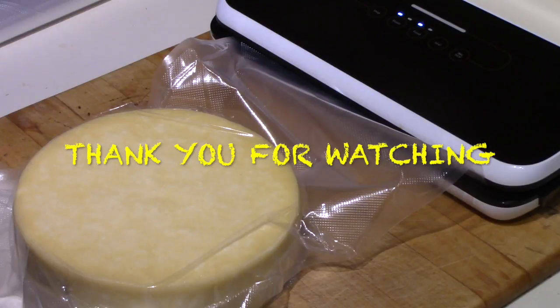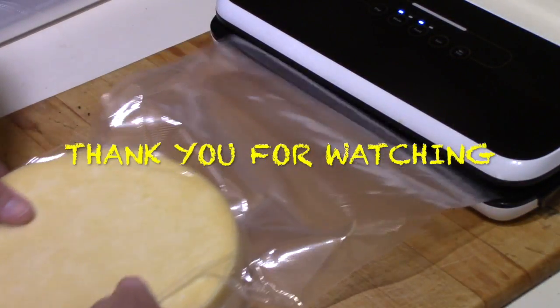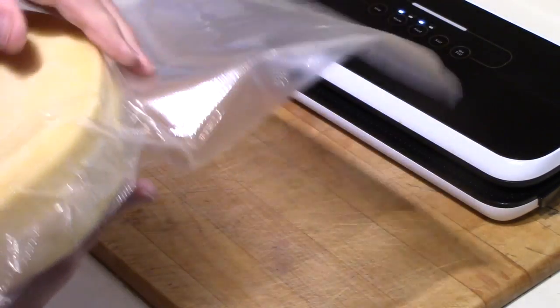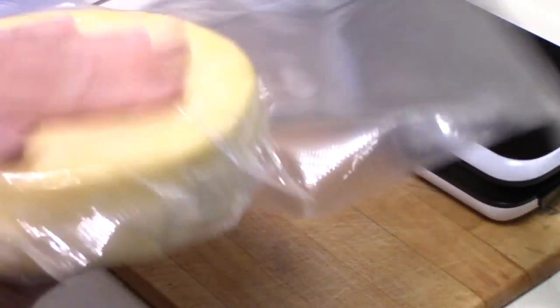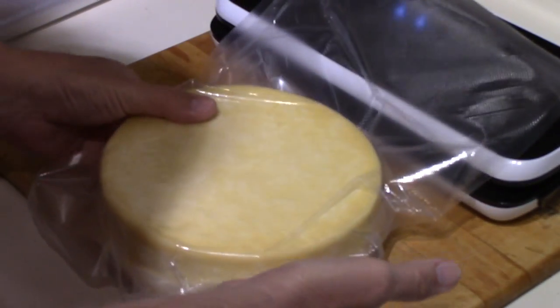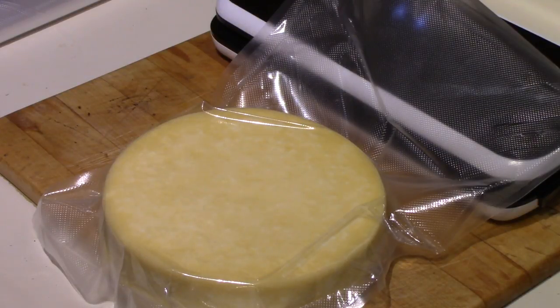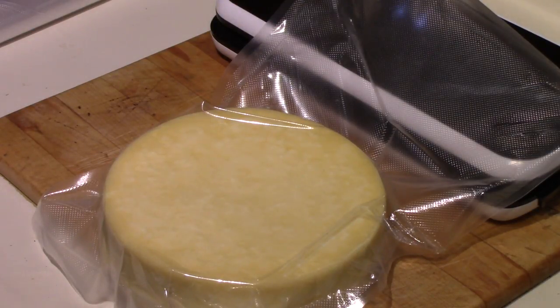It says it's sealing, so let's hope it knows what it's talking about. That seems to be okay. I'll be putting that in the cheese fridge — it will be turned daily and it ages at the same temperature, around 50 degrees, that my Gouda already in there ages at. I probably won't be opening this until December, so we'll have a tasting in December. Thank you very much for watching.